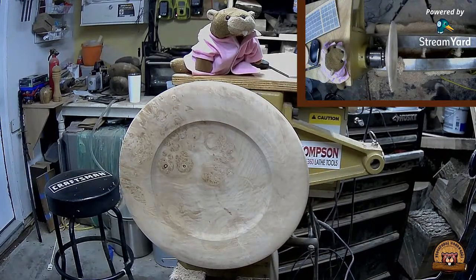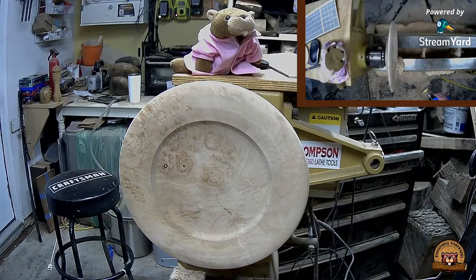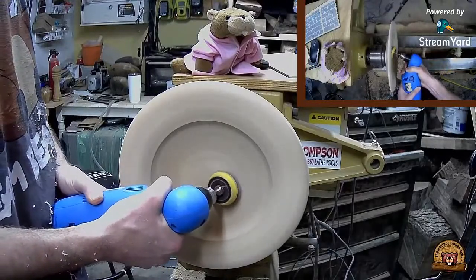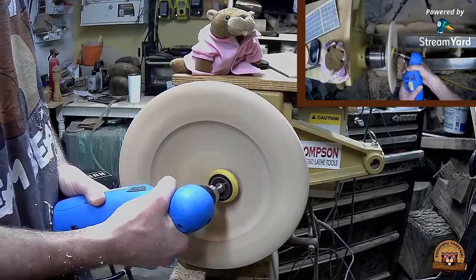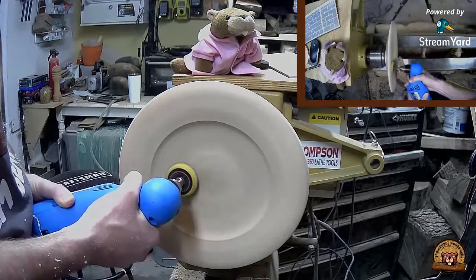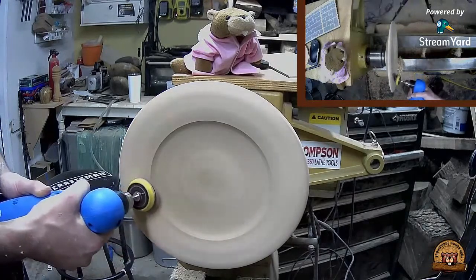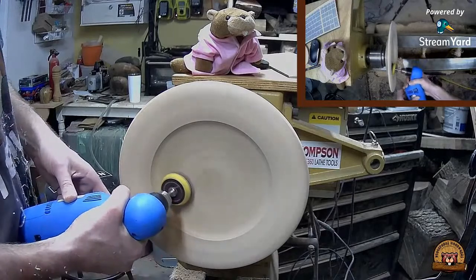I think I'll call that good and then I'll start sanding here - I really like that graining. I bought this from the guy on Instagram, Worldwide Burls, quite a while ago, but it's just been sitting around waiting for the proper time to turn it. I'll turn the speed down to around 500.